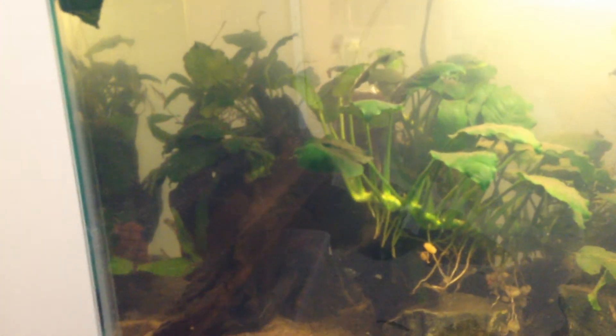And this Anubias right here is Anubias Frazeri that I took out of my 50 gallon tank. So basically I wanted this to be kind of like a simple, really simple aquascape. I like this because it rolls nicely with the rocks and stuff, and it looks better than the previous one.